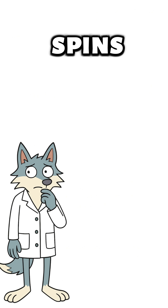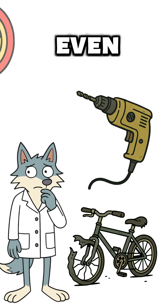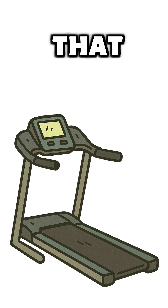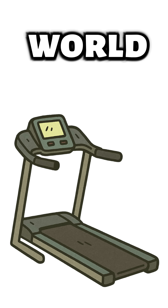Start by finding anything that spins — a busted bike, an old drill, even the wheel of a kid's toy. Strap a motor to it. Don't have a motor? Rip one out of a fan, a printer, or that treadmill you swore you'd use before the world collapsed.